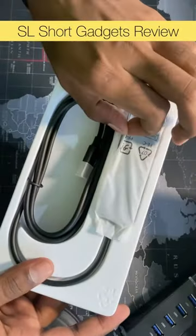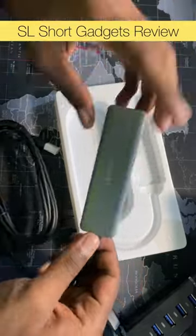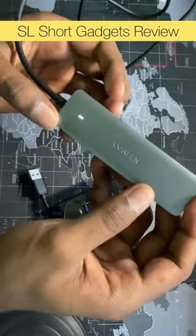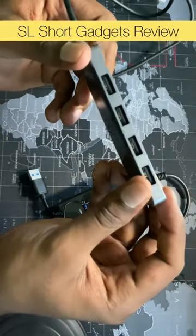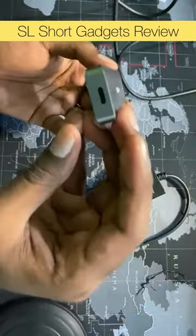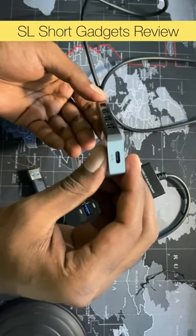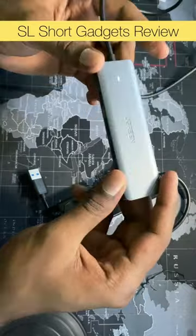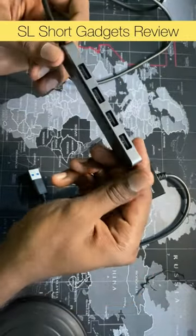The price is higher, but you can customize it. There is a product in the USP. The price is higher, but the speed is the same and the port is the same.